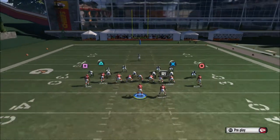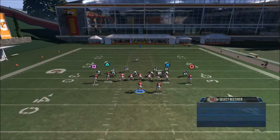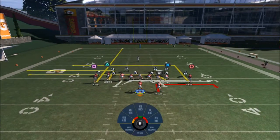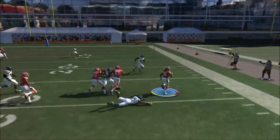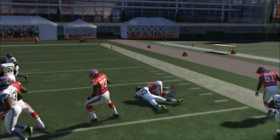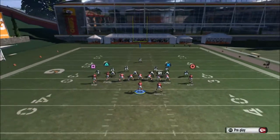You just leave it as it is. You want to hot route every receiver as you like — you don't have to put anything. Right here I'm going to go ahead and do the screen. Just wait for the running back to go outside. We get nice blocking to the outside and we get nice yardage. You don't have to do anything, you don't have to put the running back in a 5 and out. You just leave it as is.